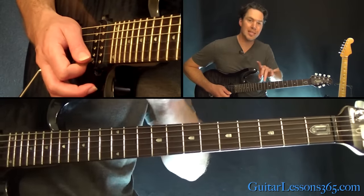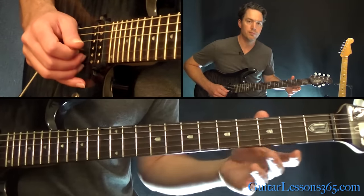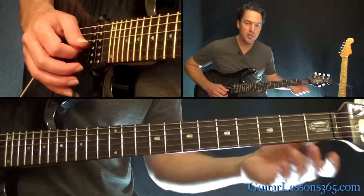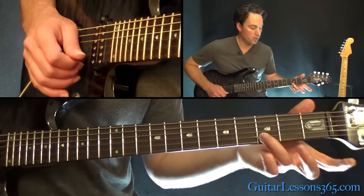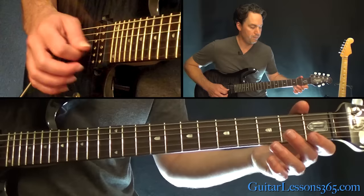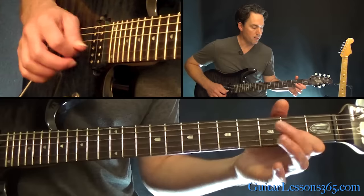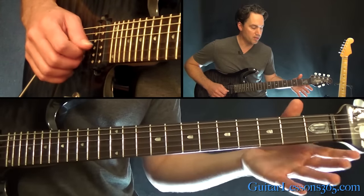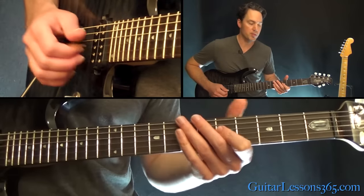The third time through is the same as the first. Then we have an ending: that's just the open G, then hammer zero-two, and grab the third fret on the B. Then back to the open G, and then a hammer zero-two-four, and then the open G again.